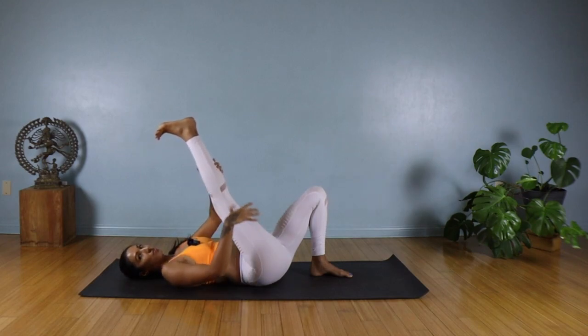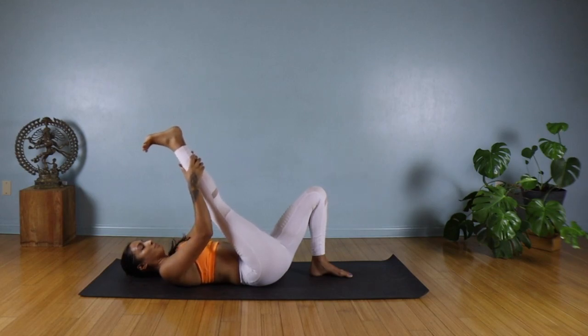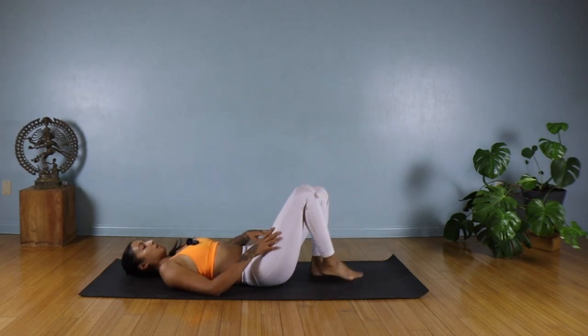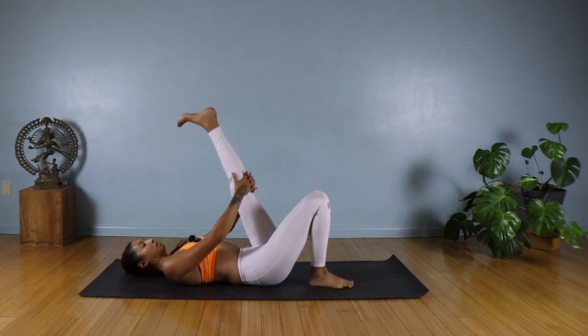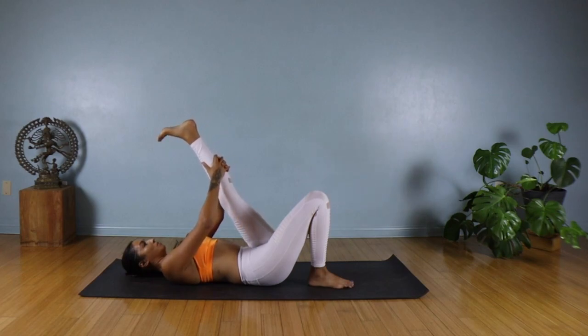If you find it hard to reach, you can take a towel around your foot or maybe a strap. Slowly lower that right leg down, then kick the left leg up. Same thing — keep the left foot flexed, tuck your tailbone under, interlace your fingers around your left thigh. Maybe walk your hands a little further up that left leg. Take an inhale; on the exhale, draw that left leg a little bit closer towards your chest.